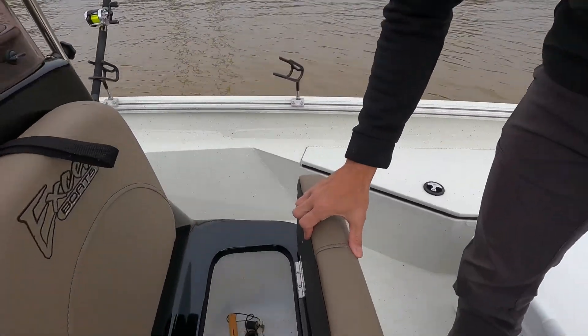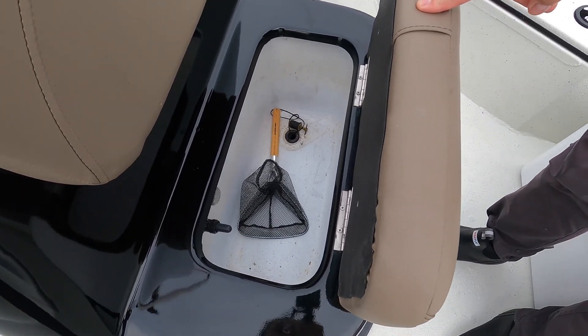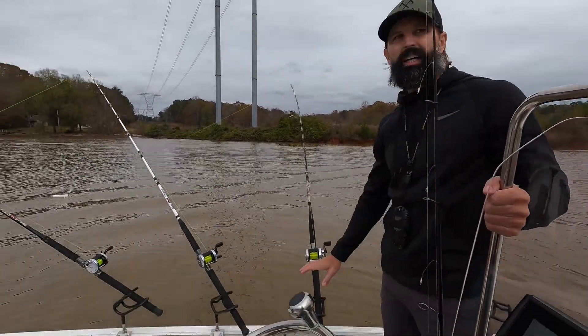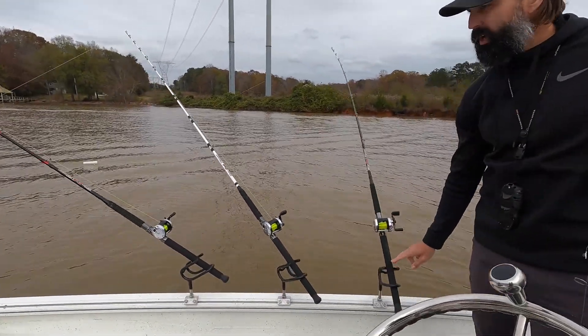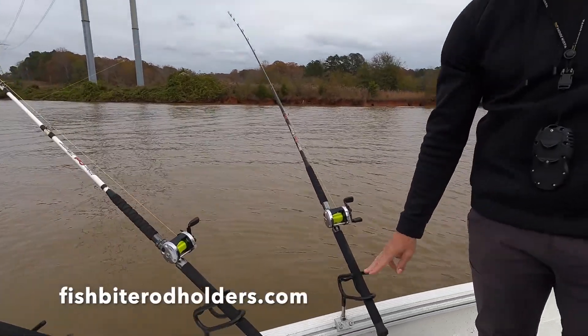In front of the helm we have a live well. If we fish with live bait or catch some fresh bait, we can put them in there, keep them swimming, and use them throughout the day.